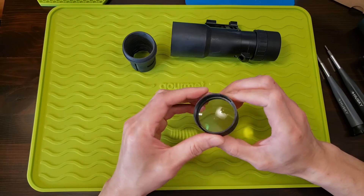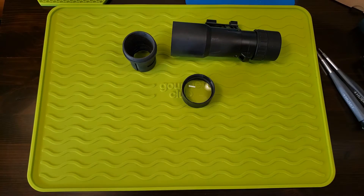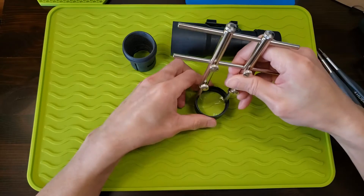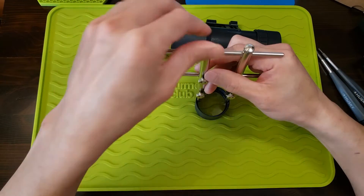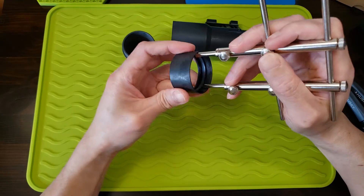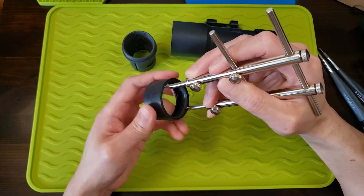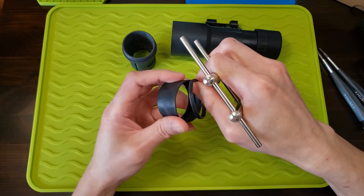Let's unscrew this one — amazing how fine the threads are on these plastic pieces. There's an inside ring here and I need my spanner wrench to take that out. This is the spanner wrench I use for removing lens retaining rings — let me just line this up.